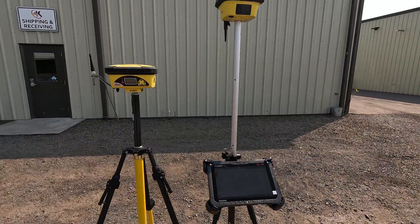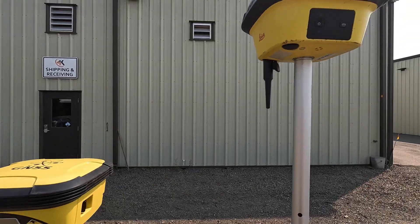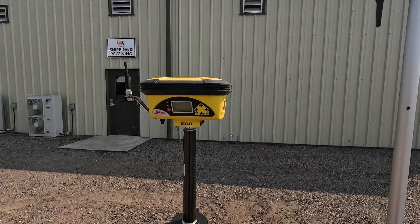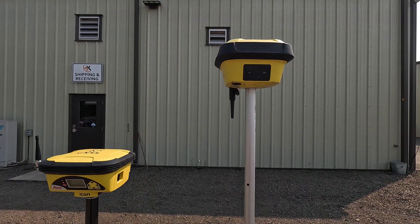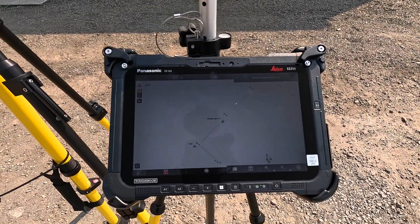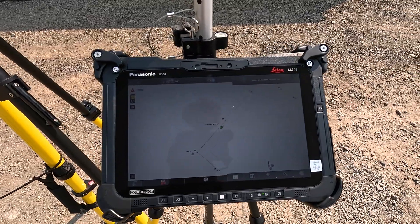Then we have the Leica base and rover kit. This is the ICG-60 base station and the ICG-70 rover. These are running at 900 megahertz. You can get them at 450 to 470 megahertz if you need as well. This is the CC-200 Leica tablet with IconSite or IconBuild software.